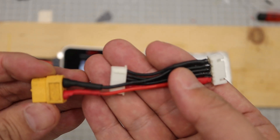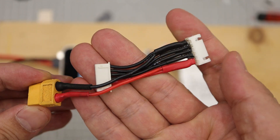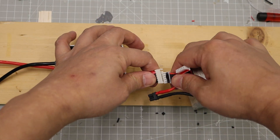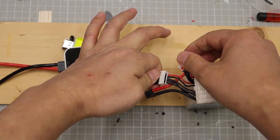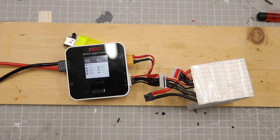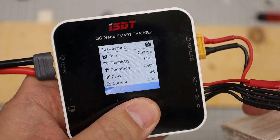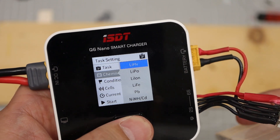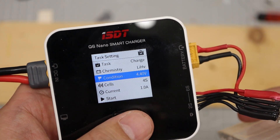Eight-cell chargers are usually hard to get, so I made connectors to use commonly available chargers. Charge the upper four cells and lower four cells separately. If you charge with a multi-port charger at the same time, it can damage the charger, so make sure to charge them separately. Cell phone batteries have a typically high nominal voltage and charging voltage. The ISDT charger supports 4.4V max in lithium high voltage mode.